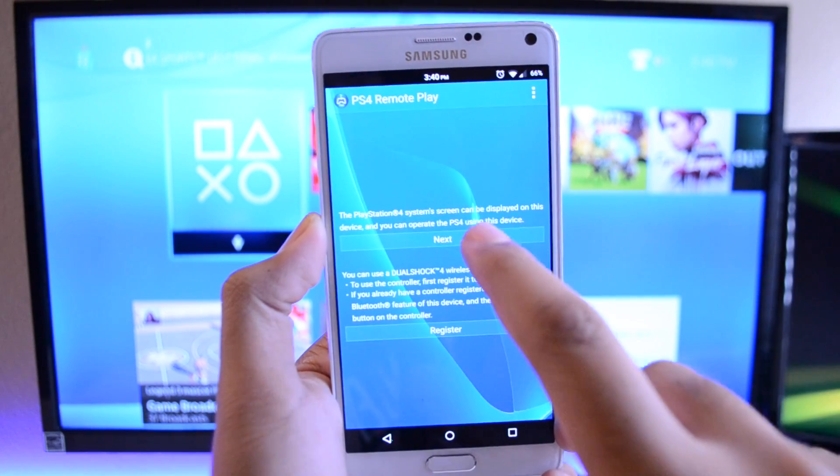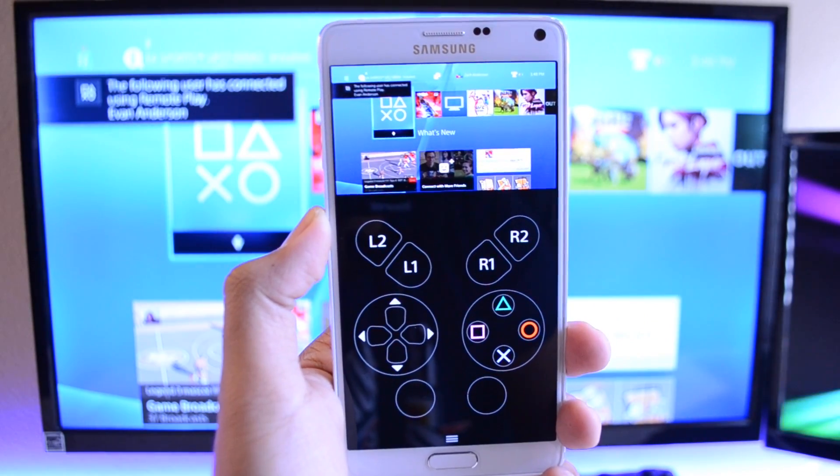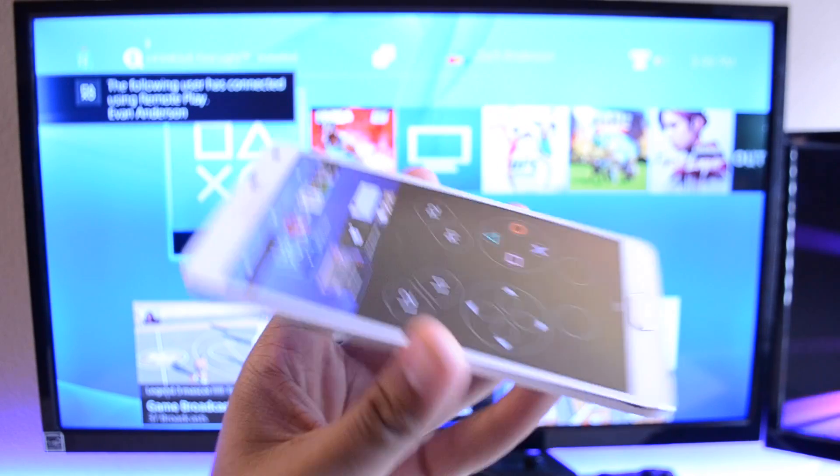If it stalls for longer than 10 minutes, go ahead and close the application, open it back up and try again. Once they are paired up, you should see what's on your PS4 on your phone.